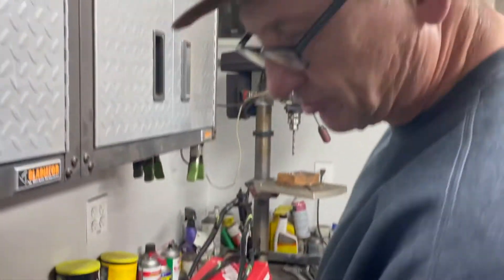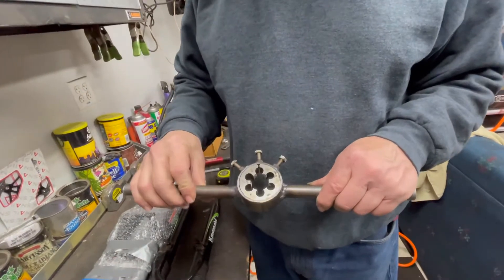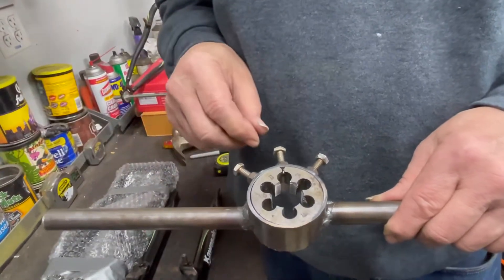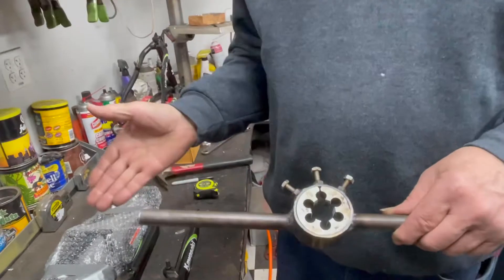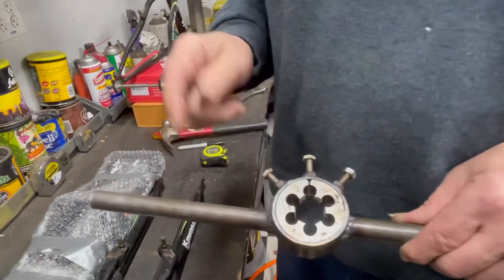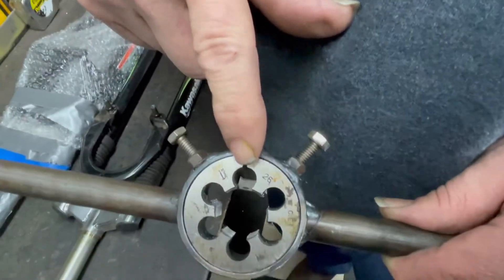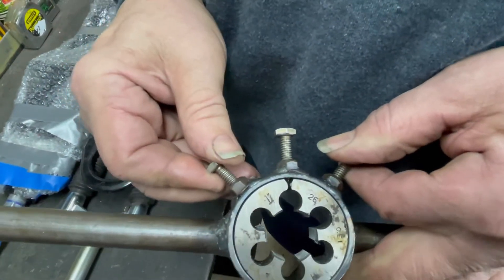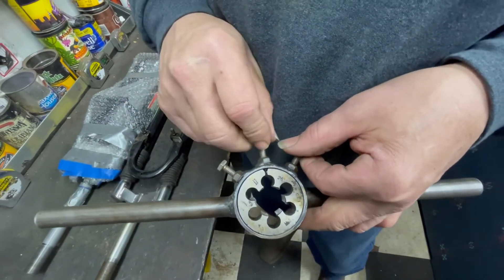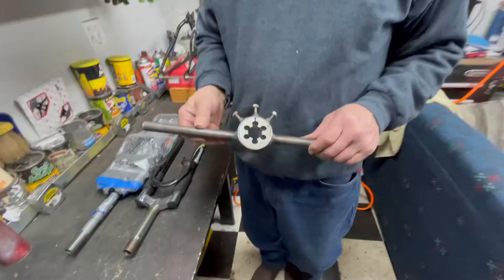We're going to do this with a split die. This is a 26 by one thread — I'm not sure if it's metric or not, because you'd think 'one' is not metric, right? I had to get it from England; it's specific for bicycle necks. I didn't have a handle for it because it was an oddball size, so I had to make something out of scrap metal. These adjustments here work the split: this one spreads the die, and these two lock it down in place. You spread the die to do your initial threads, then tighten the die up — loosen the center one and tighten the two side ones to make the thread to the correct depth.